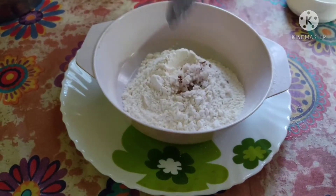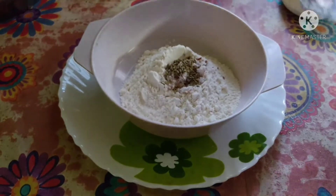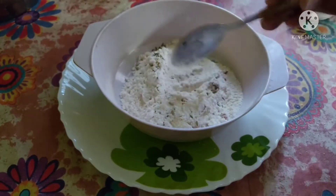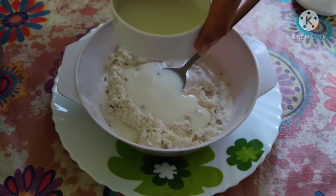Now I'm going to add one spoon of grated coconut into it. Adding fennel seeds gives it a good flavor, so I'm going to add half a tablespoon of fennel seeds, and then gradually add one cup of milk into this batter.